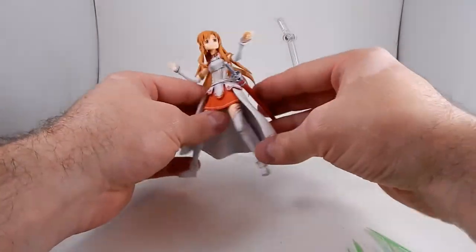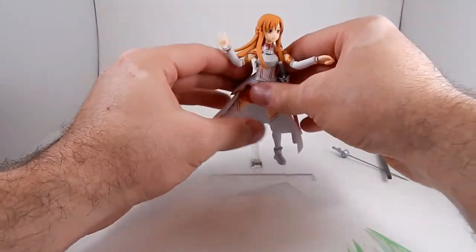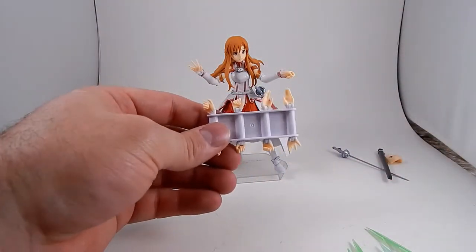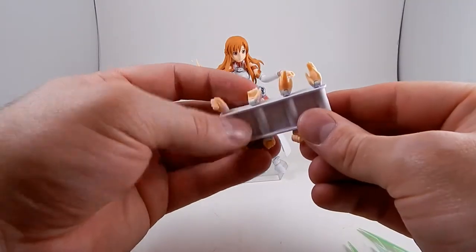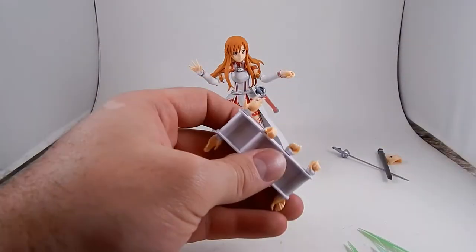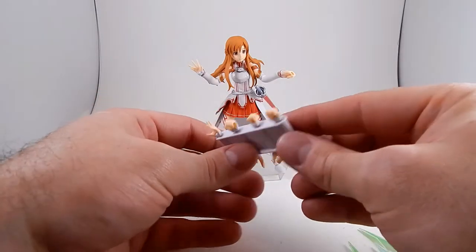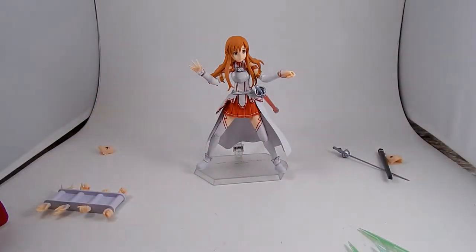One more set of accessories — she has a bunch of different hands and a little container for them: hinged sword-gripping hands, non-hinged sword-gripping hands angled forward for stabbing, fists, more grippy hands, and gesturing hands.